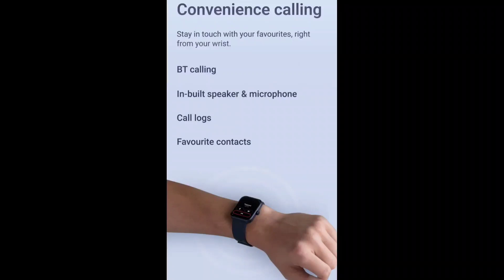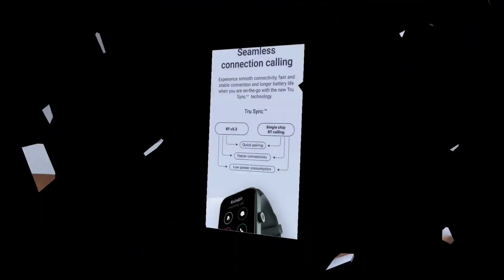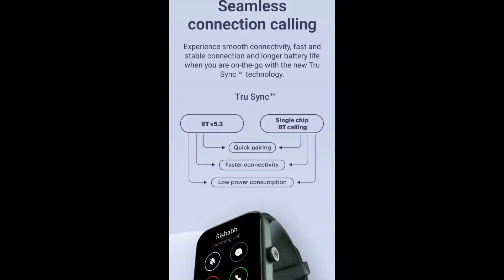The main features include a built-in speaker and mic — let's talk about all the calling features. For Bluetooth calling, there is advanced technology for seamless connection calling. As you can see, there is a dual-chip setup, though the Bluetooth calling feature uses a single chip. With Bluetooth version 5.0, you get quick pairing, fast connectivity, and low power consumption.